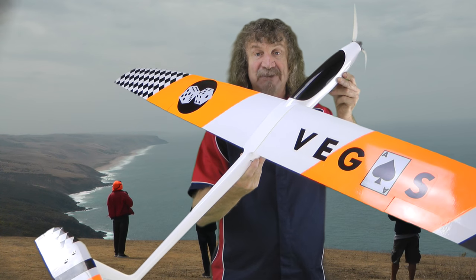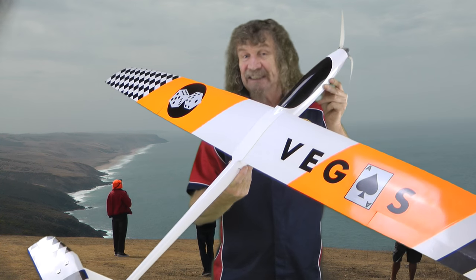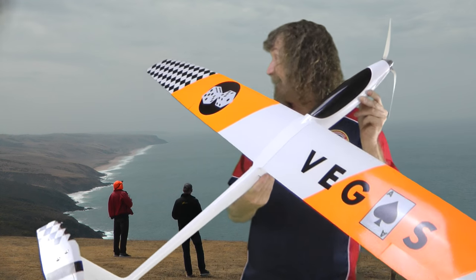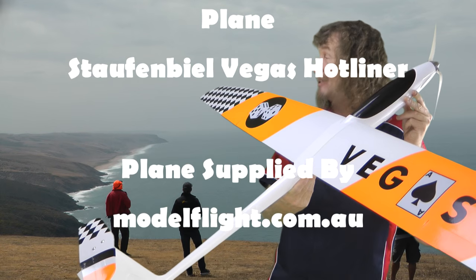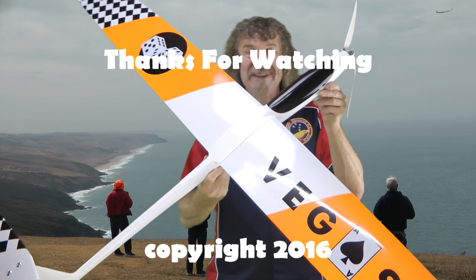We'll get that maiden video up as soon as we can. Hope you've enjoyed this presentation — something a little different, eh? That slope is beautiful, isn't it? Absolutely beautiful. I hope to get this out there next year on the slope as well. Anyway, that's it for now. Thanks for watching — catch you soon.